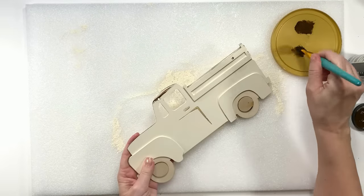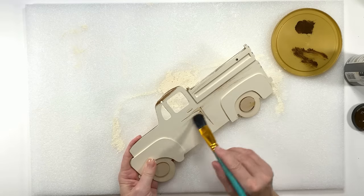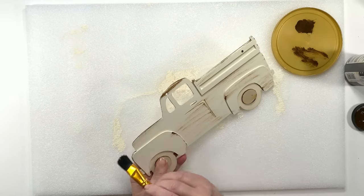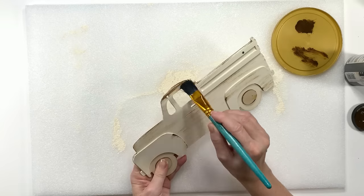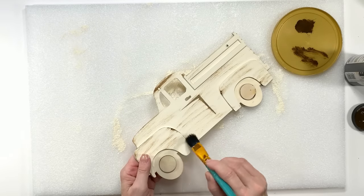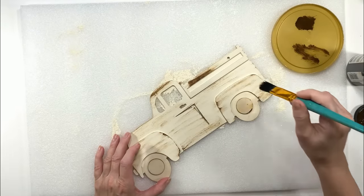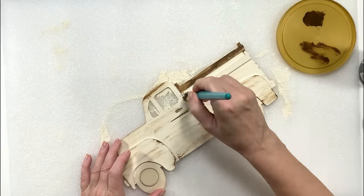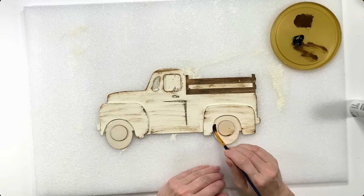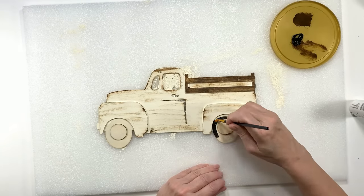If you don't have a Dollar Tree or you're an international viewer, you can print truck images online, glue them down on a cereal box with a glue stick for a 3D look, or use thicker cardboard with multi-purpose filler or Polyfilla around the edges to camouflage the cardboard. On this part of the truck I want that little wooden bit in the back to stand out, so I'm using the wax full strength. Then I'm painting the tires black with white centers.